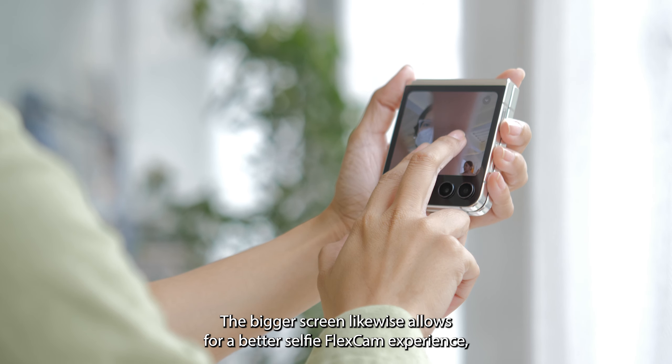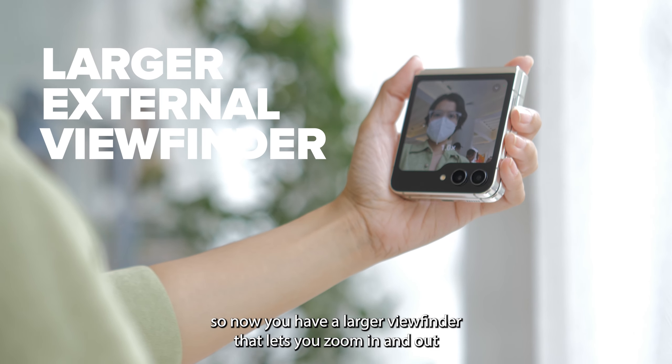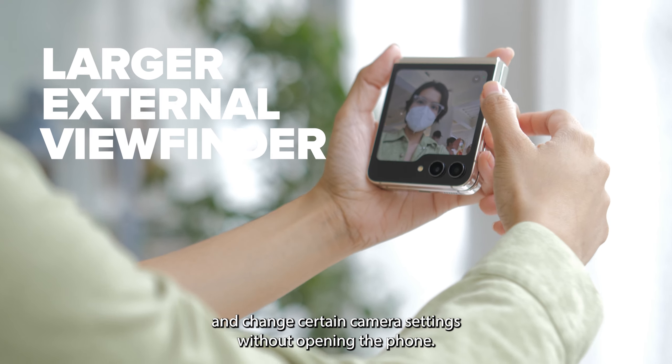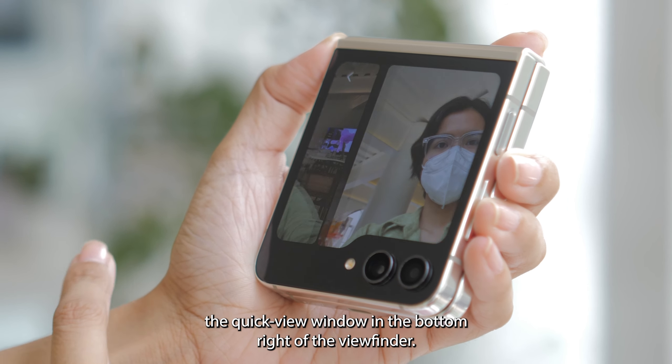There's also a new Messages widget that lets you use a quick keyboard in case you don't want to send a canned reply to a text message. The bigger screen likewise allows for a better selfie flex cam experience, so now you have a larger viewfinder that lets you zoom in and out and change certain camera settings without opening the phone. You can also view recent pictures by tapping the quick view window in the bottom right of the viewfinder.